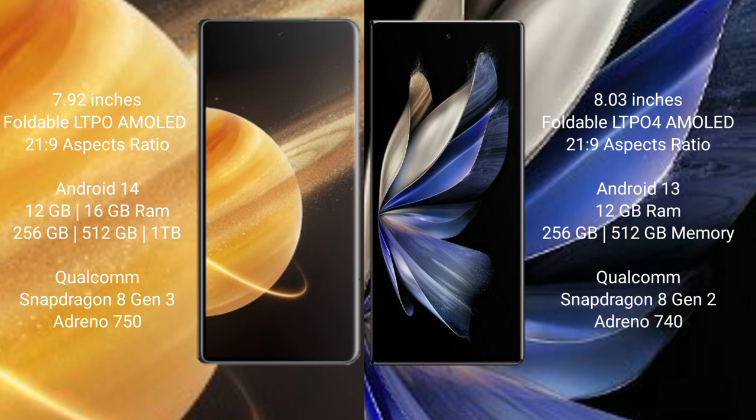Honor Magic V3 comes with 12GB or 16GB RAM and 256GB, 512GB, or 1TB internal storage, powered by a Qualcomm Snapdragon 8 Gen 2 processor with an Adreno 740 GPU. Vivo X Fold 2 comes with 12GB RAM and 256GB or 512GB internal storage, also with a Qualcomm Snapdragon 8 Gen 2 processor and an Adreno 740 GPU.